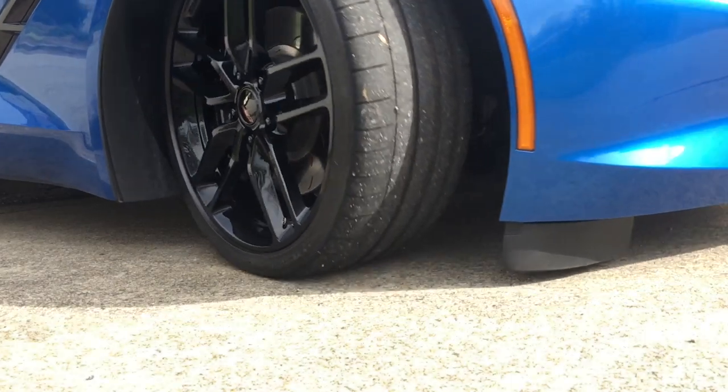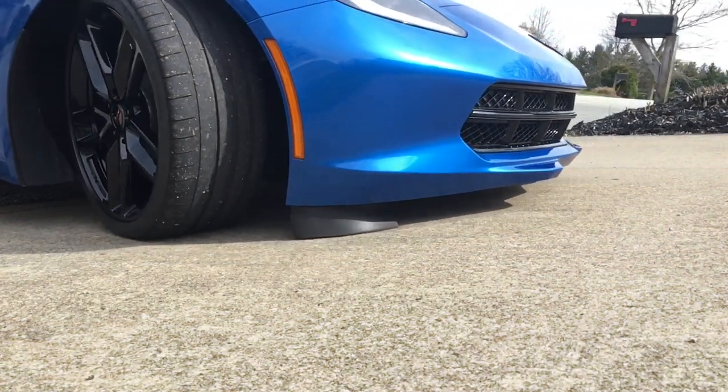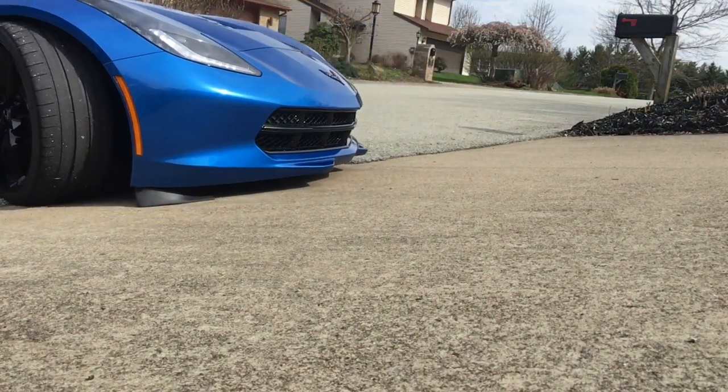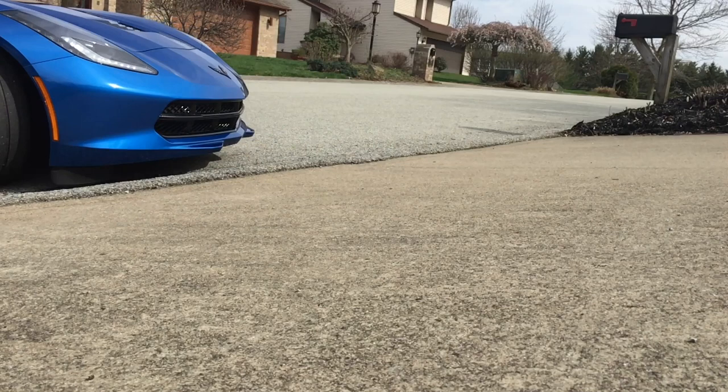Now this is one of the big reasons why I didn't want the front splitter. Look how close it is to rubbing — probably less than an inch — and I didn't want to deal with that on my driveway.